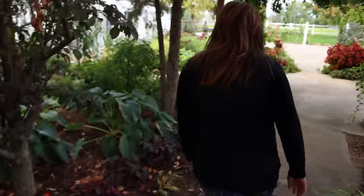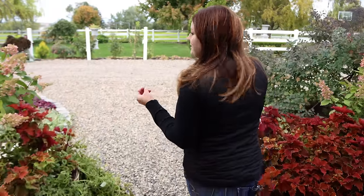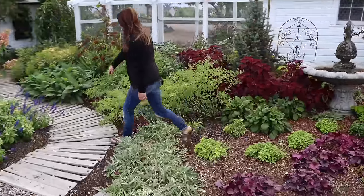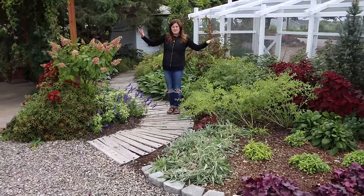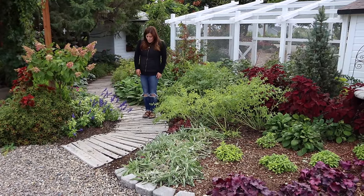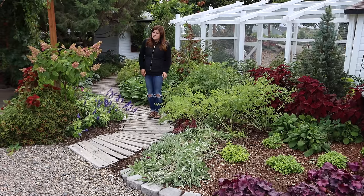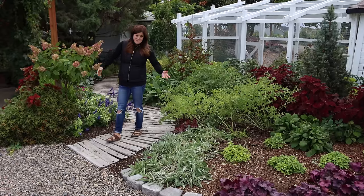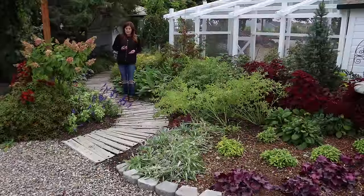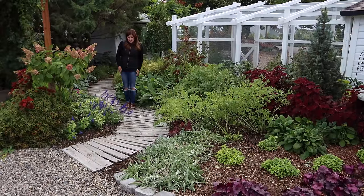I wanted to show you this view - do you guys do that, like in your own gardens, there's a specific route you want to take because you enjoy a view from a specific angle? You can see the pallet walkway - we're on year two and there's no rot. You guys have to understand that we don't live in an area that gets very much rain. I did expect that in a couple of years I'd have to come in and replace some of the slats, but I haven't had to yet. We don't have a bad termite problem, and it's done neither rotted nor attracted termites. I really like how it meanders through here - I think it's really pretty.